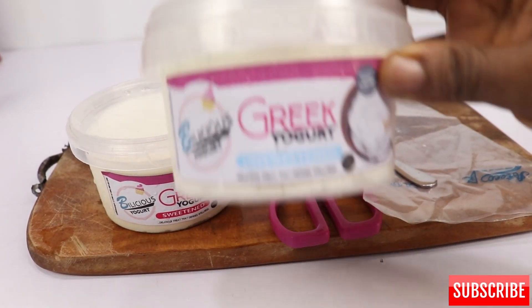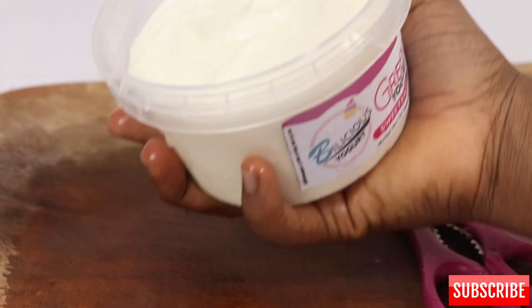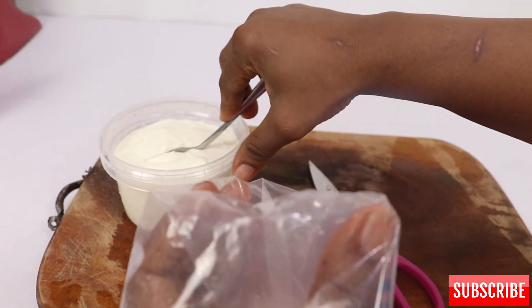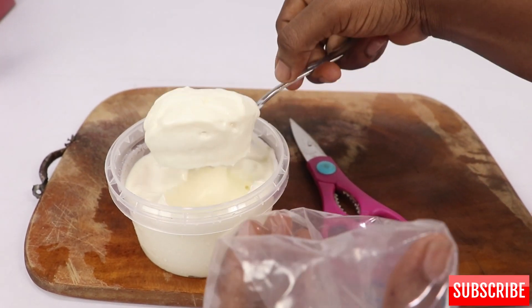I'm going to be using the freehand method and the piping bag method. Our yogurt is so thick that it can turn upside down without pouring — that's how you know a good, perfect Greek yogurt. Please check the description box for the link to our course.